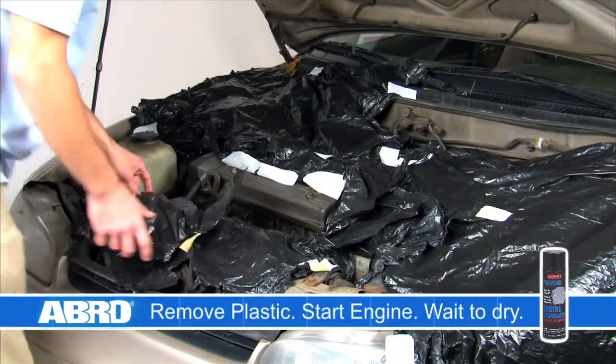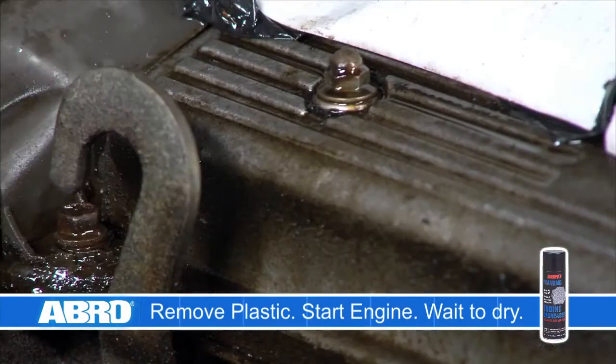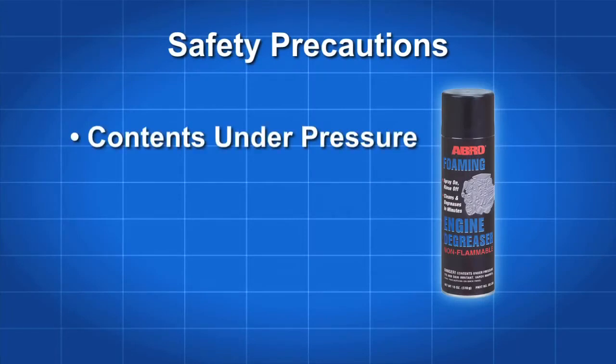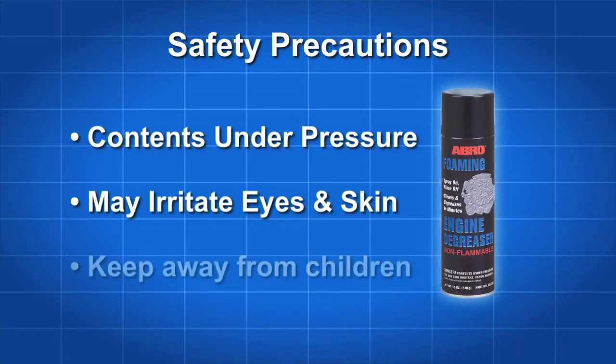Remove all protective covers and replace any removed parts. Start the engine and let it idle for five to ten minutes until the engine is dry. Abro DG300 is under pressure and may irritate eyes and skin. Please read all the directions and safety precautions on the can.